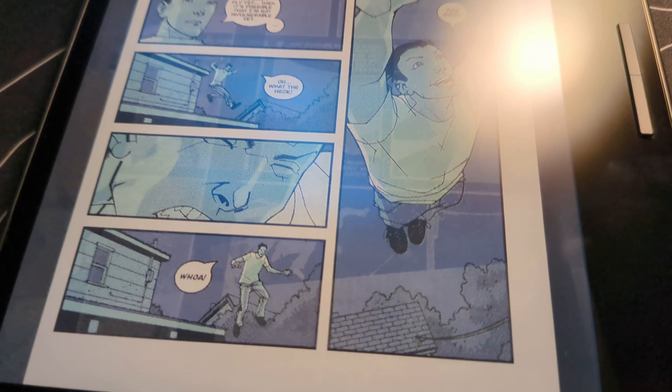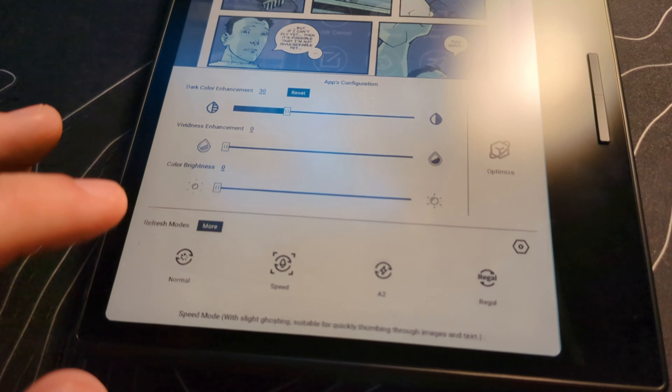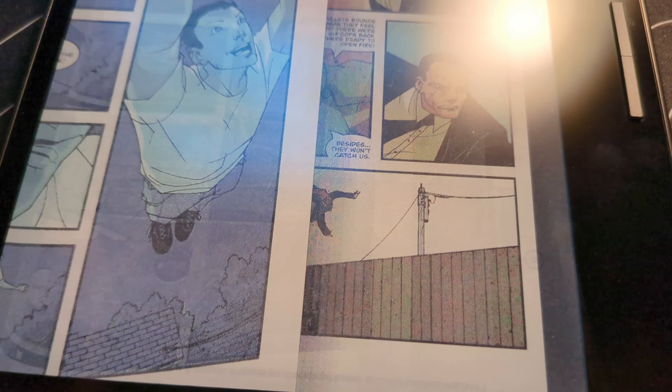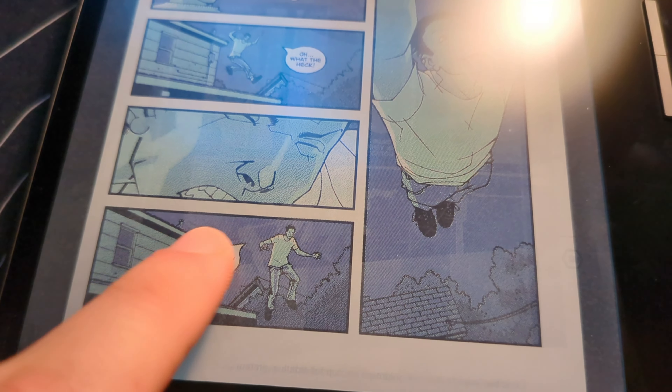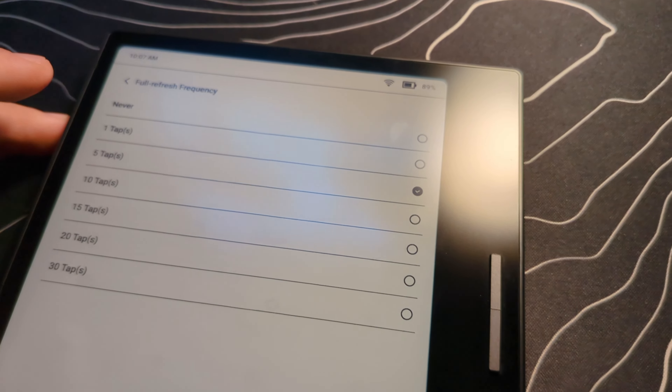A couple of months back, I reviewed the Boox Note Air 3C. It's a really, really nice color e-ink device. And honestly, since I reviewed it, my wife kind of stole it and she has been using it a ton. She's really enjoyed reading some books on it. It's a pretty darn cool device. From the stylus and pen note-taking experience to the fact that you can install just whatever Android app you want on it, it has been one of the more fun devices I've reviewed over the last few years.